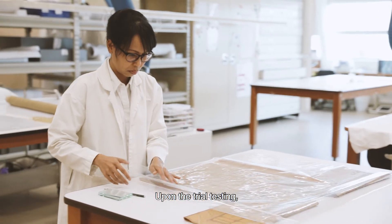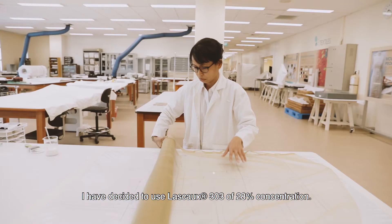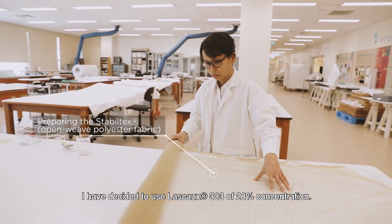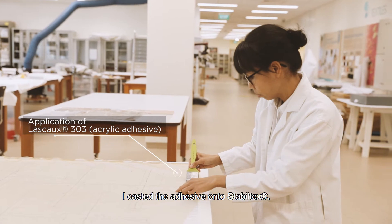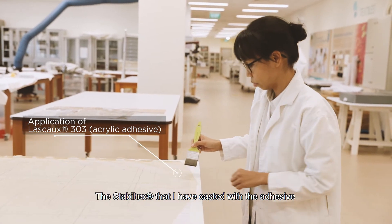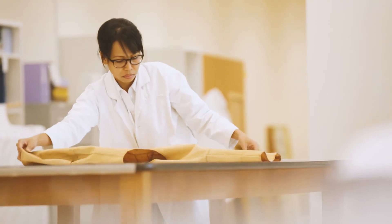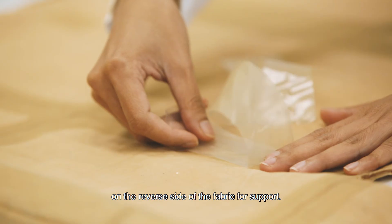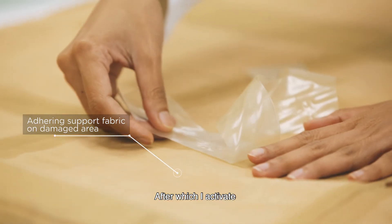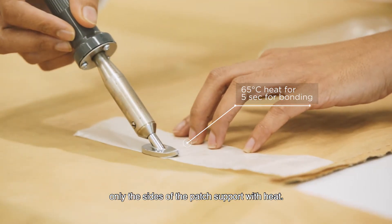Upon trial testing, I have decided to use LASCAL 303 at 28% concentration. I cast the adhesive onto stable tags, which are aligned to the weave structure of the fabric. This is carefully put in place on the reverse side of the fabric for support, after which I activate only the sides of the patch support with heat.